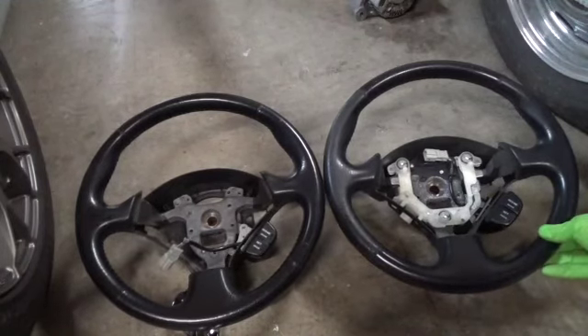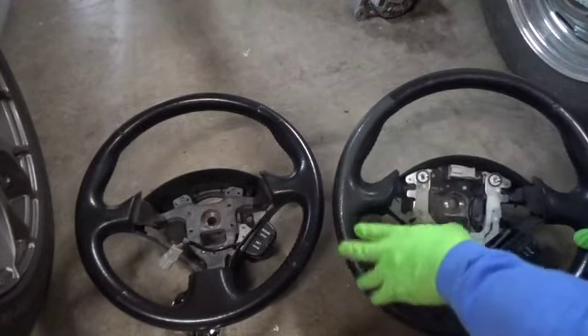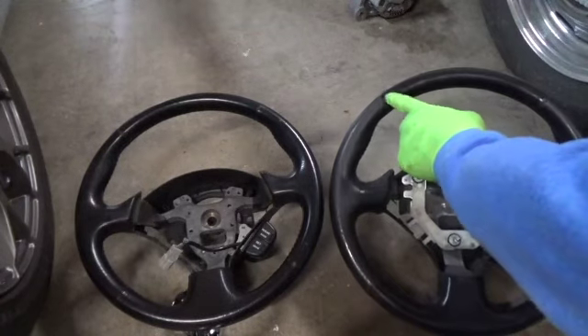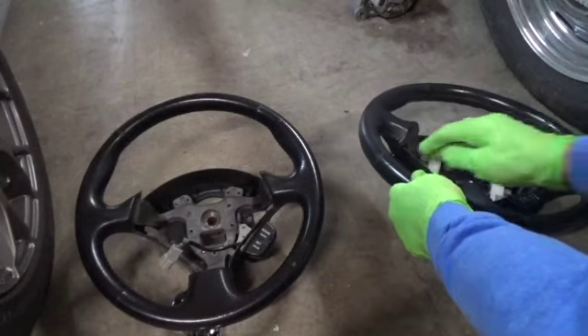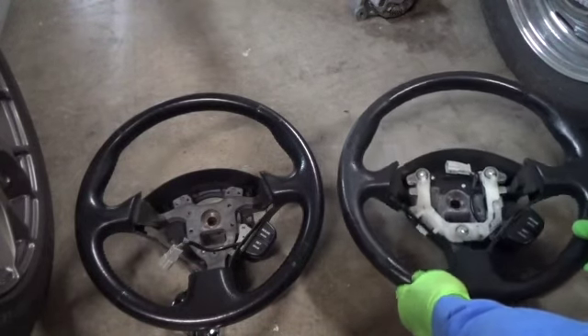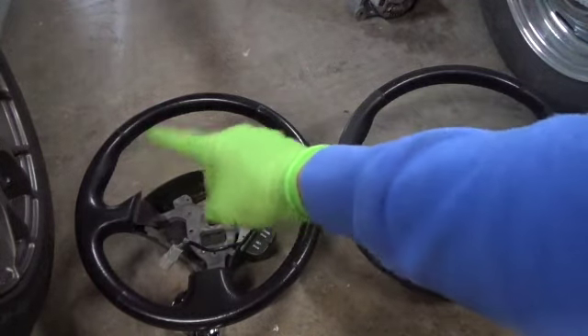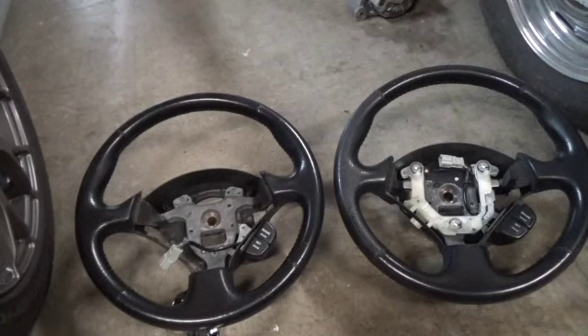The old steering wheel is on the right. You can see it's pretty worn, especially on the left side. The seams themselves — the material is pulling back as well as coming undone. So this is why I'm making the switch. You can see the other wheel is in much better shape and has a uniform color.